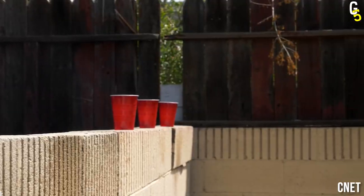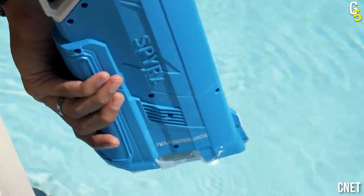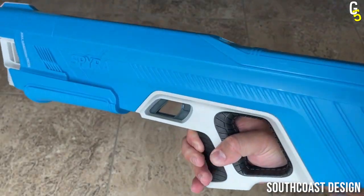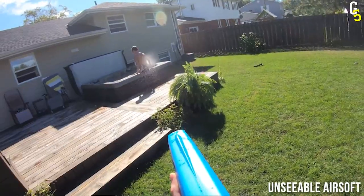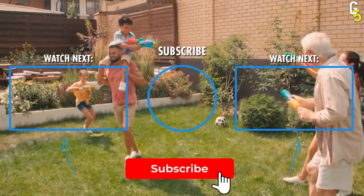But it does not stop there — it can also reload itself in 12 seconds. However, that means you need good cover to survive this long without being able to attack. Trust us, this one right here will turn you into the legend of the summer. So what are you thinking? Which epic water gun do you want to take with you and turn this summer into the summer of your life?